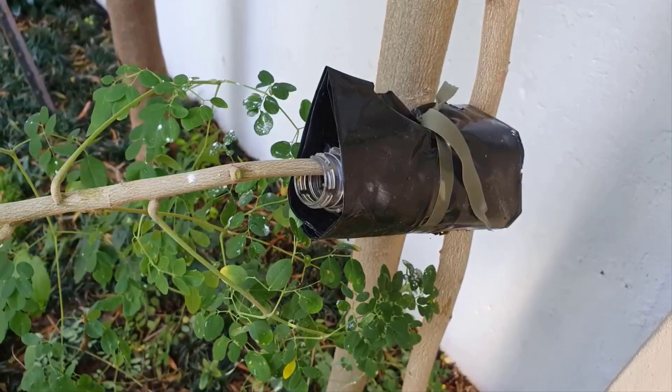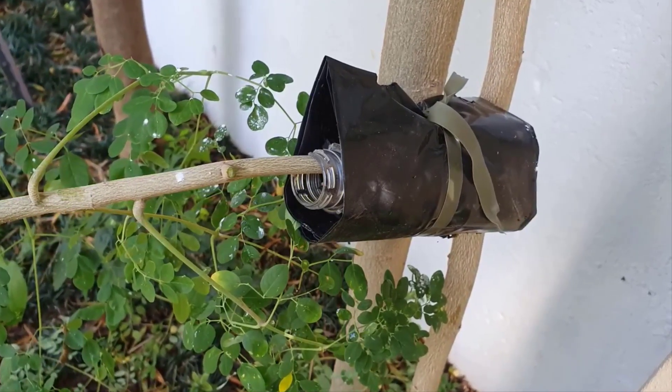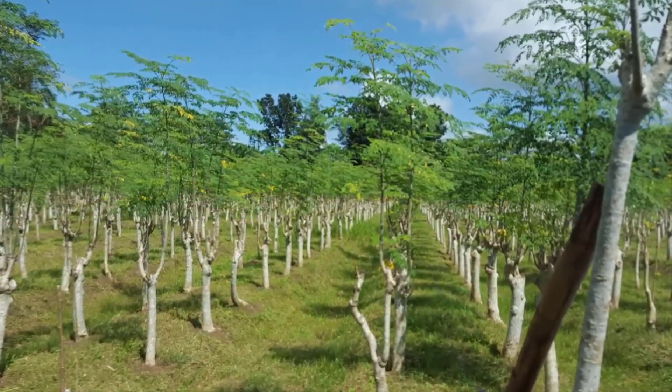At the point in time where strong, white, healthy roots can be seen, cut the stem and remove the new plant from the mother plant. Pot the new plant up in a pot or transplant it into the field.